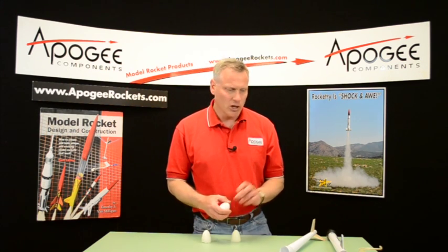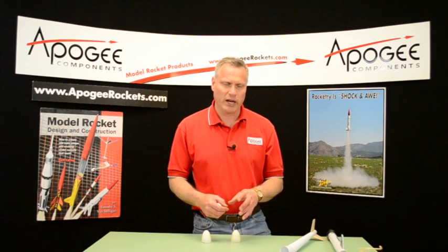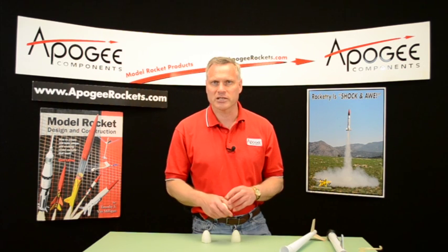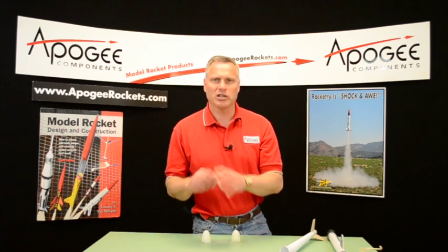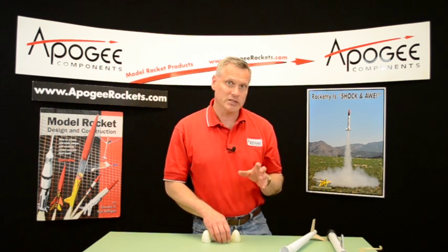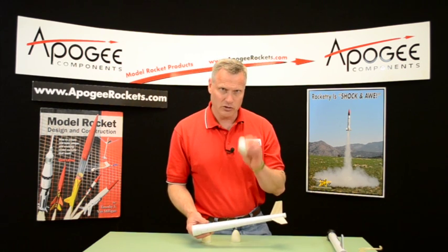That's the trick here because with long delay, if you're using altimeters instead of regular theodolite tracking — theodolite tracking is two-station tracking — you want to use a C6-5 because you want to eject the parachute right at apogee. But when you're using an altimeter, you can come over the top and eject at a lower altitude. So you want to use a long delay like a C6-7, just as long as it deploys before it hits the ground, because if you crack your egg, you're disqualified.